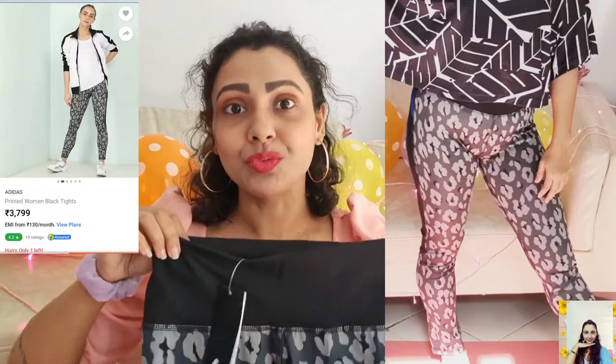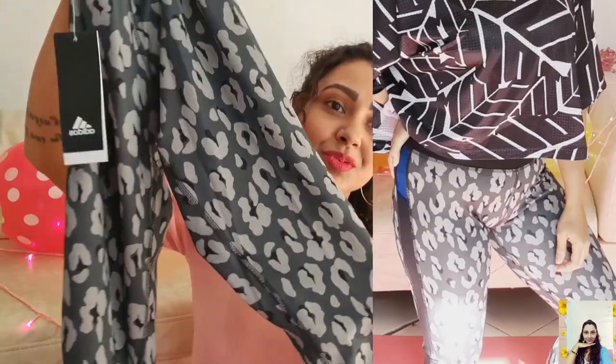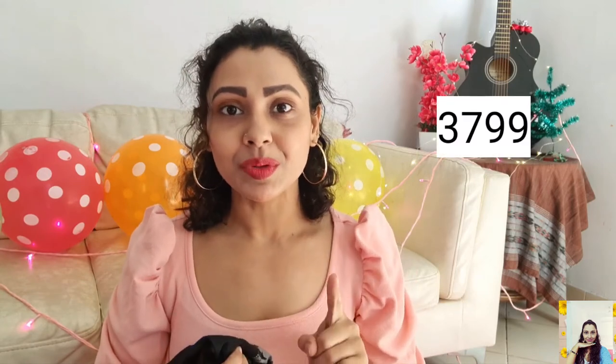This is a black pair of tights from Adidas, and it's awesome. The white waistband gives great support while working out, and the print is quite beautiful. The stretch, colour, fit, and support — everything is awesome, just go for it. It's a bit pricey at ₹3,799, but I grabbed a good discount this time also. I'll link down everything and some similar products too, so don't forget to check out the description.